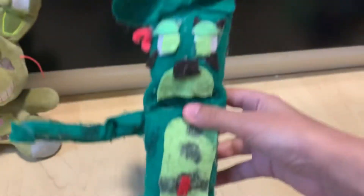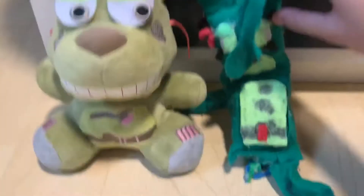My dog kind of bit his arm off, and his leg, so I guess it's like a withered Springtrap. It was a really good plush, so here you can just go there. Looks emo.